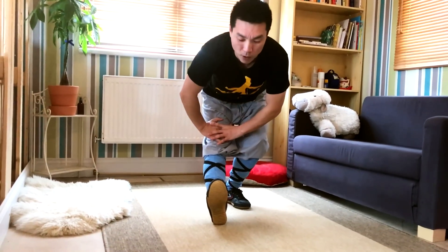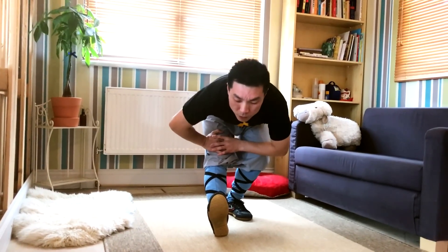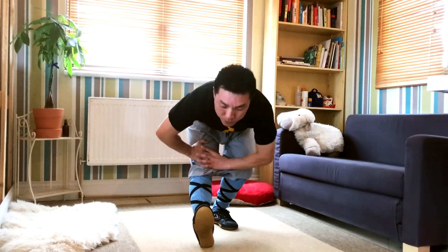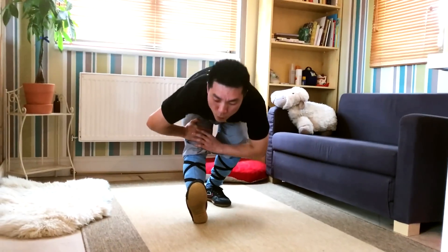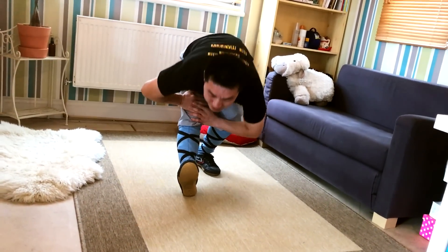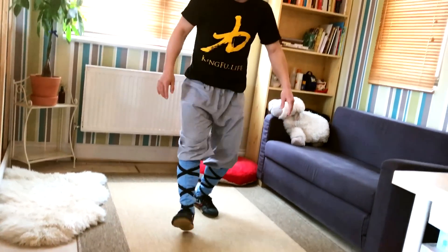Left leg heel up, hands forward, move down. Relax a bit, and move. 1, 2, 3, 4, 5, 6, 7, 8, 9, 10 — and stand up.